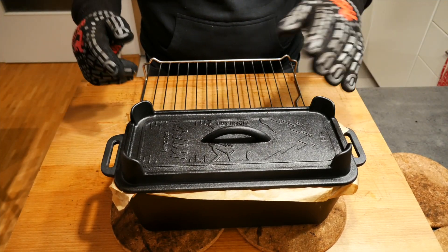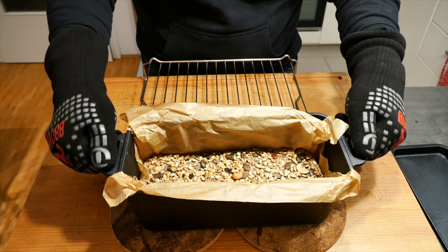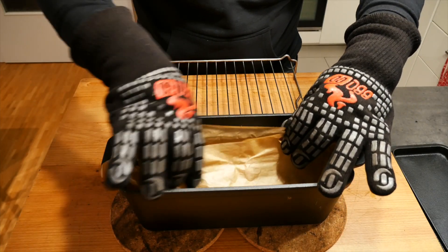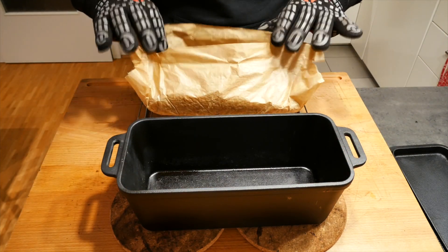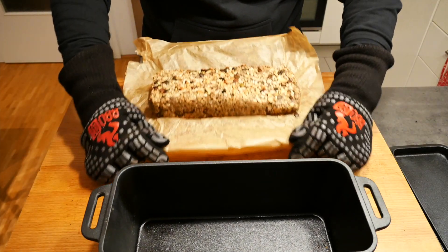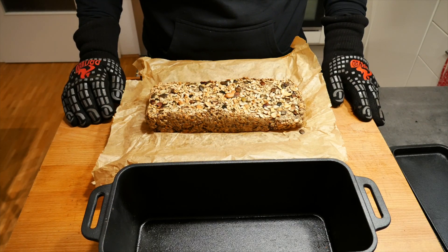75 minutes later, we're done — let's have a look. It is piping hot, but this is what it looks like. The nuts have gotten some color on the top. Let's take it out and let it cool down. I think it already looks quite nice. Leave it here and let it cool down, and then we're going to cut it once it's cold.